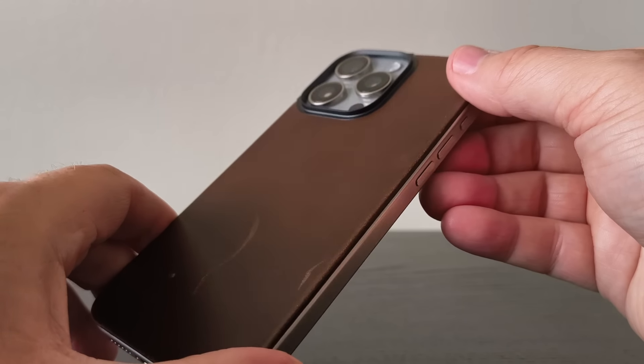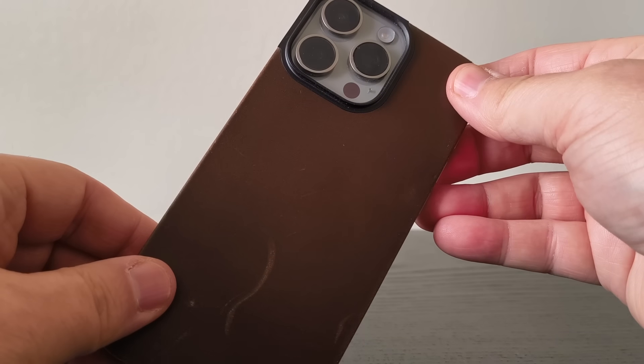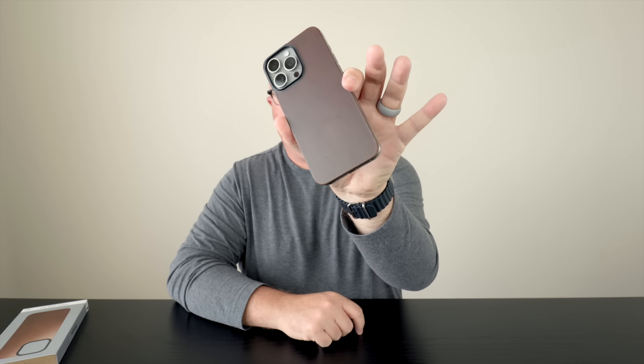I've been using this for a couple of weeks and you can tell it is real leather. You are going to get some scuff marks on here after a while — I've already gotten a couple, you can see those there — but I've liked it.